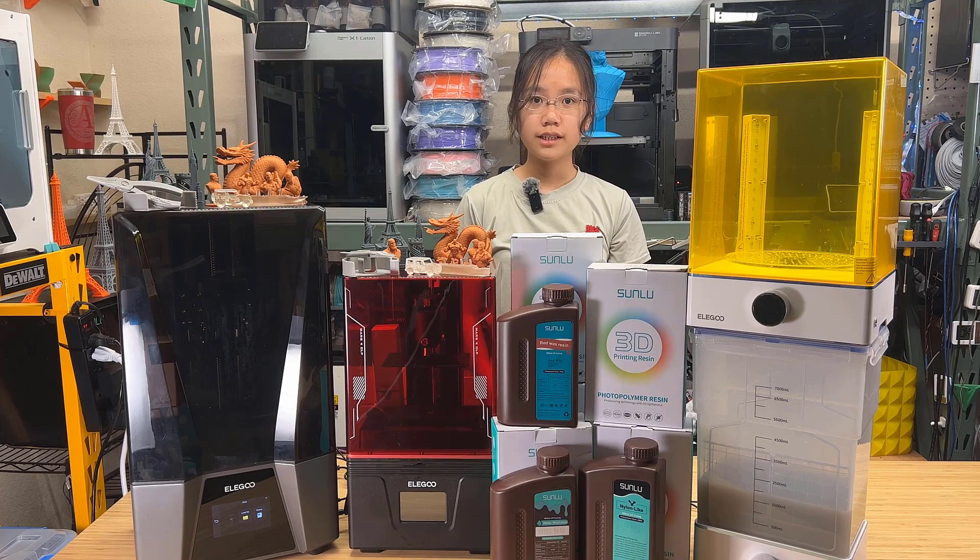Welcome back to Aurora Tech Channel. Today, I will be testing out two resin printers from Elegoo, the Mars 4 DLP and the Saturn 3 Ultra 12K.